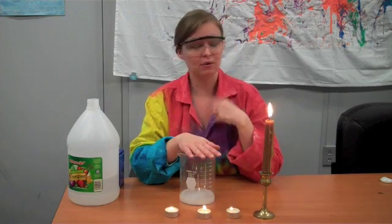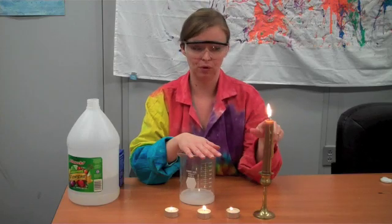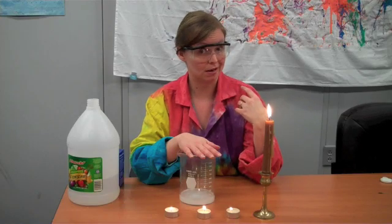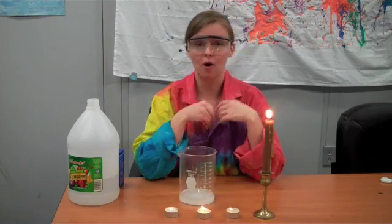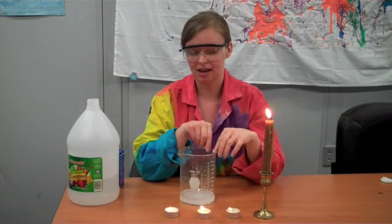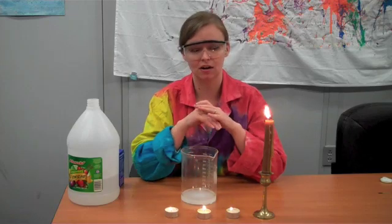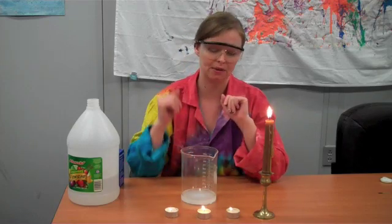Fire needs three things to work: a fuel, something to spark it, and oxygen — but not carbon dioxide. So we're going to turn off the lights, and I am going to pour my carbon dioxide out of this container and onto the fire, and we're going to see what happens.